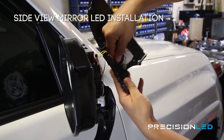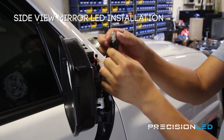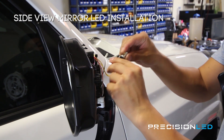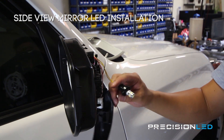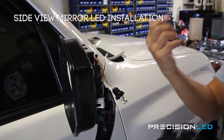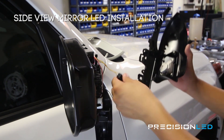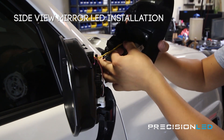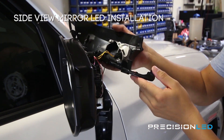Just turn counterclockwise to release the puddle light socket. As you can see, we've already got one of our premium LEDs in there — but obviously if it were a halogen bulb you would just replace it. This one's not polarity specific, so it doesn't really matter which way you put it in. At this point in the process you would want to go ahead and check to make sure these turn on — you can do that just by hitting the unlock button on the vehicle remote. We already know this one works, but we would highly recommend that you test before you reinstall. Now put the bulb in first, and we're going to twist clockwise to lock it in place.